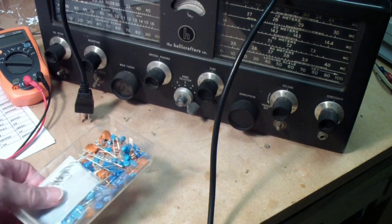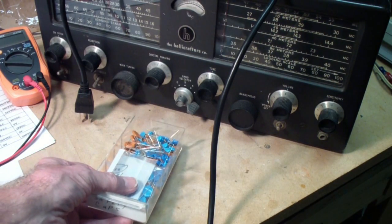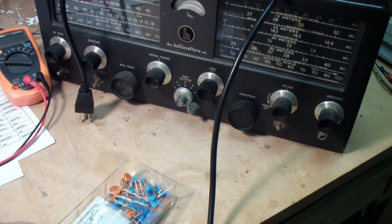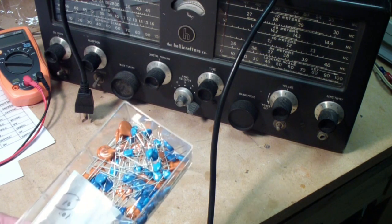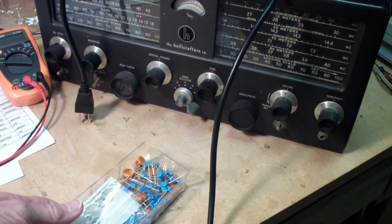For those of you that might not know what I was talking about in an earlier video, these are safety caps. You can find them at most electronics distributors and radio restoration companies that sell parts for radio restoration, places like Antiques Radio Supply and Just Radios and so on. What they are intended to do is, if something happens to the capacitor, they fail gracefully. In other words, they don't burn up. They don't explode and throw hot plastic all over everything. They just open up.